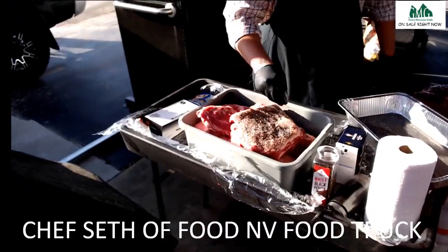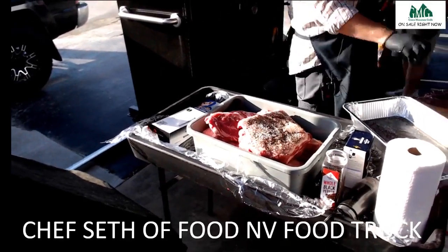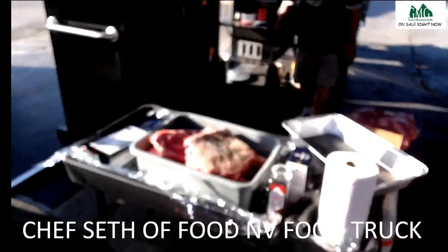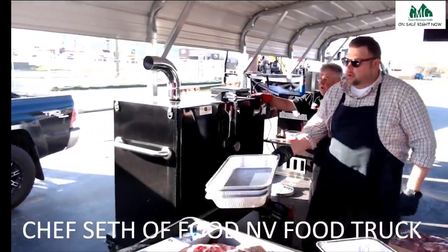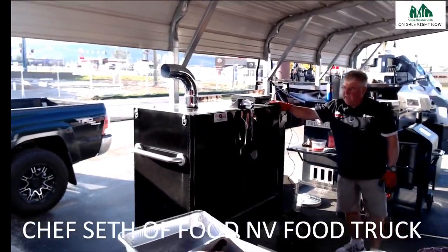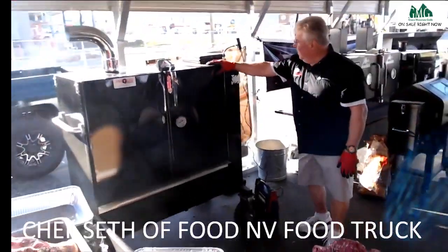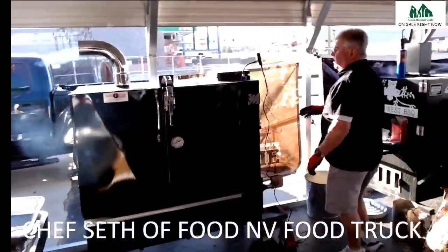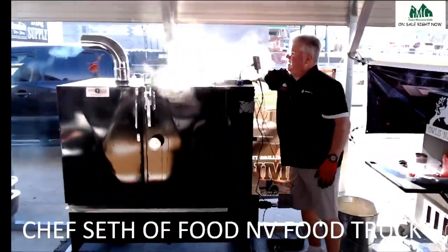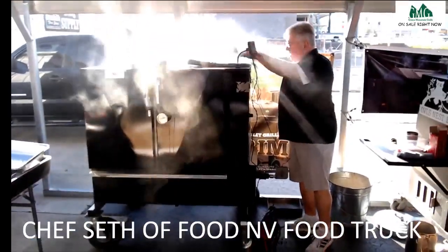We're going to cook these in pans. We're cooking them on a Southern Q gravity feed — the Limo model, made by Scott Smith down at Southern Q Smokers. The way this works: you pour your charcoal in this chimney and it goes down.